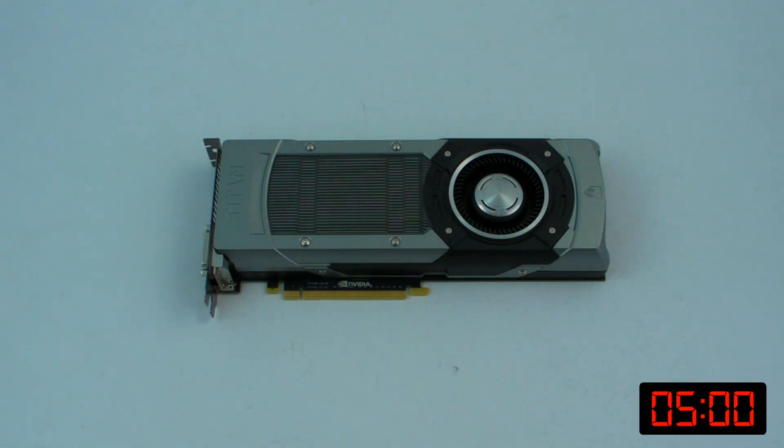Hey guys, it's TTL back with another video for you. Today we're going to be taking a quick look at the new GTX 770.